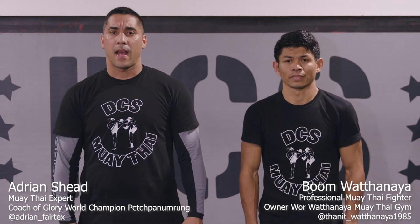I'm Adrian Shi. This is Boom Thanit Watanaya. I'm going to show you how to lean back off a high head kick and counter with the right kick.